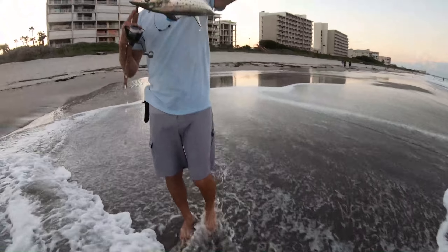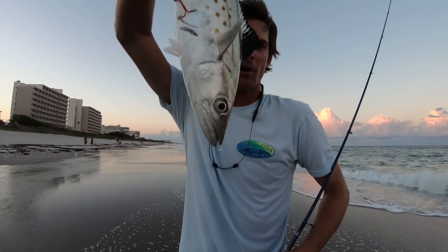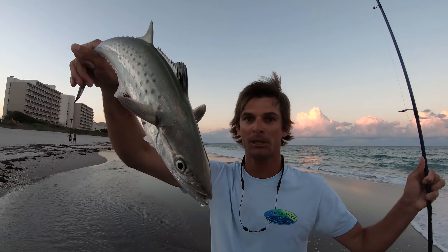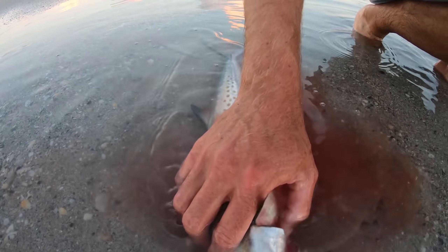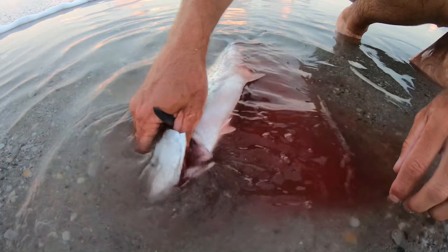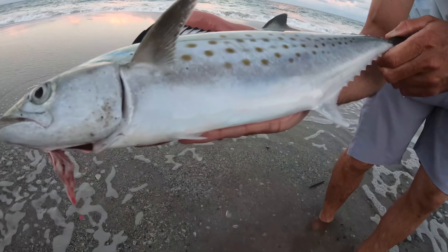Spanish mackerel! That's how you hook them. We're doing a catch and cook - that's dinner right there. Spanish mackerel hooked in the top. We're gonna go ahead and bleed them out and get them ready for dinner. We just popped his throat with the pliers and that'll bleed them out a little bit, get that meat a lot better. Beautiful Spanish mackerel.